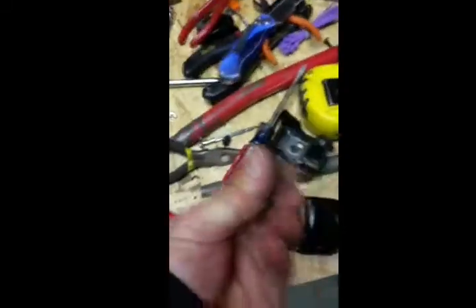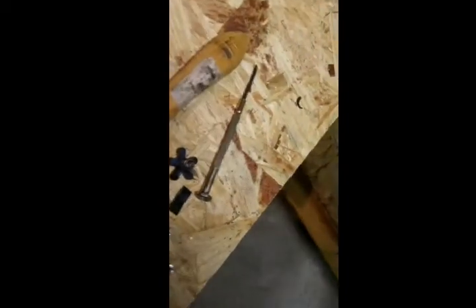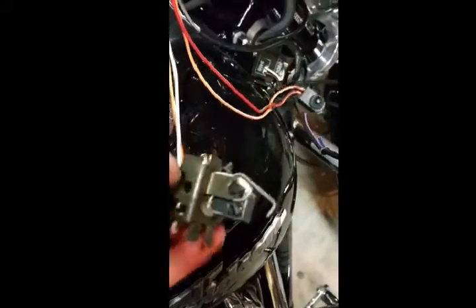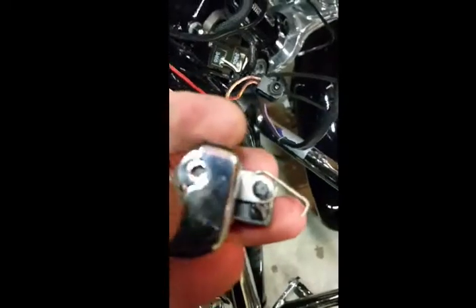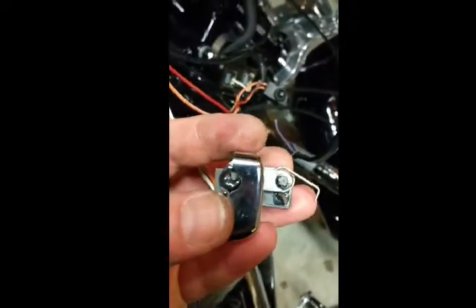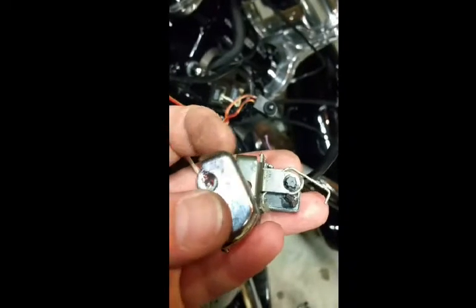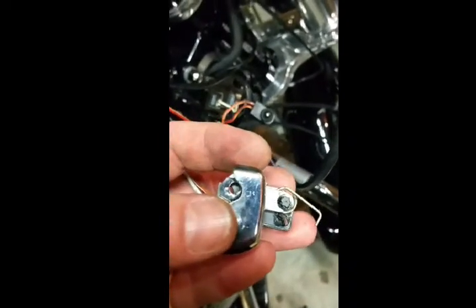Behind your little switch there was a little brass clip — I think that laid right against those two ridges there, I'll get it figured out when I put it back on. There's a spring — when you put it back on, put it on flush. Don't put it on crooked. Snap it right down in there and compress that spring.